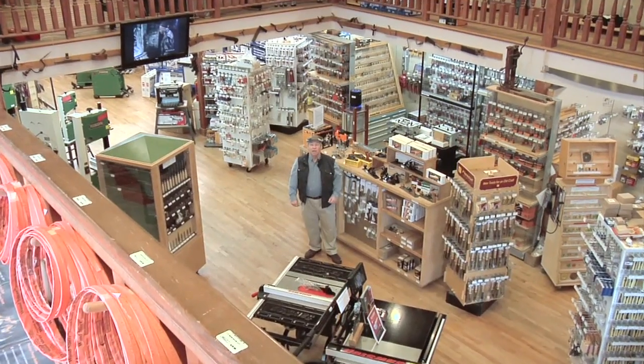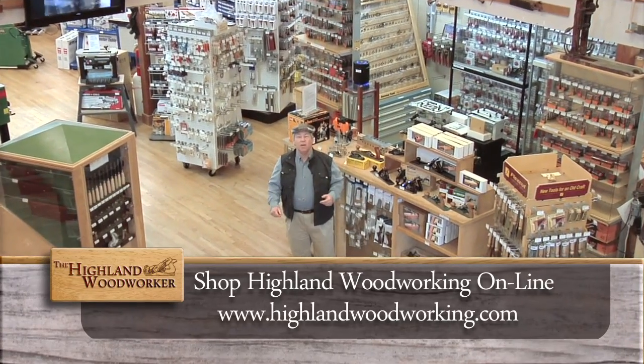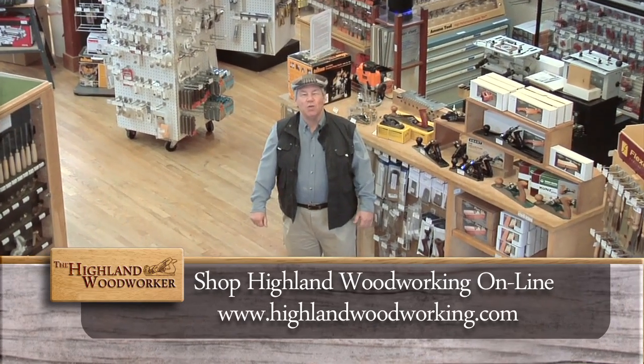I'm at Highland Woodworking. Woodworkers from all over the world have come to rely on Highland Woodworking for their fine tool and woodworking resources.